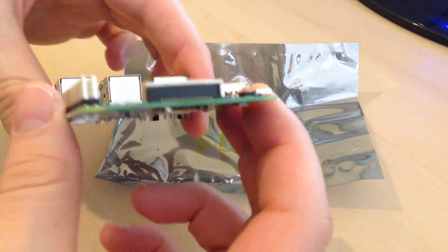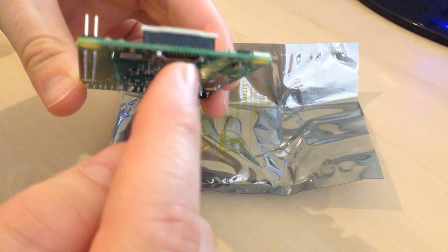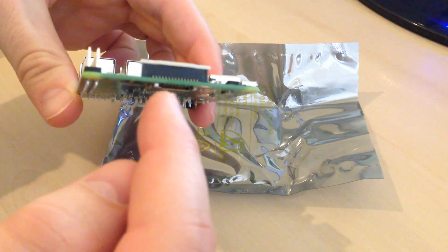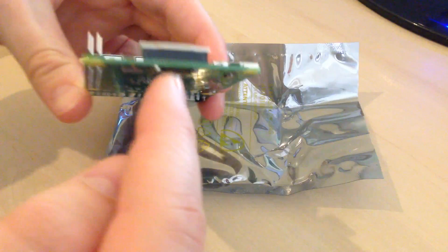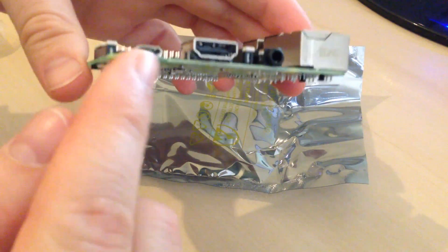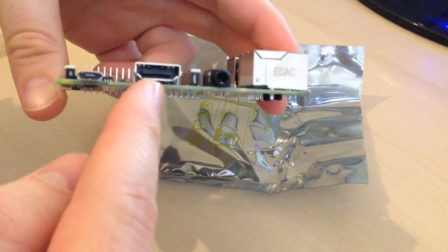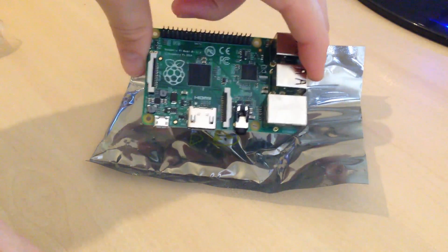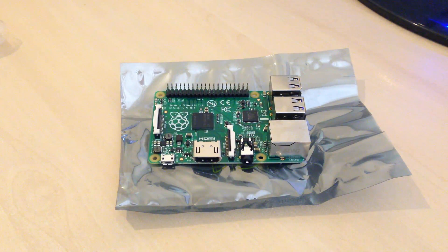On this side you can see there's the micro SD slot that's push and pop, so it stays in there quite firmly. The B model uses a standard SD size whereas the B+ uses micro SD. You've got power on the end, HDMI for the video, and the B+ costs about £25 from Amazon — that's the core of the system that does all the work for you.